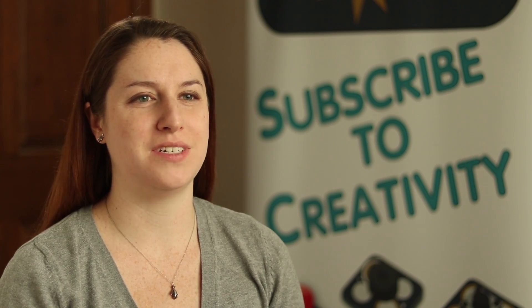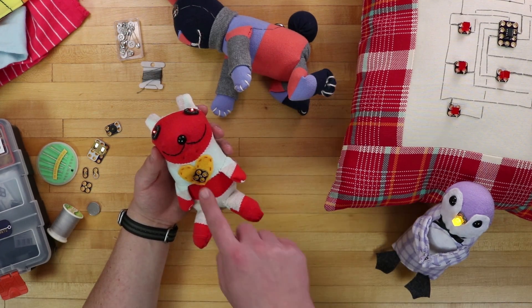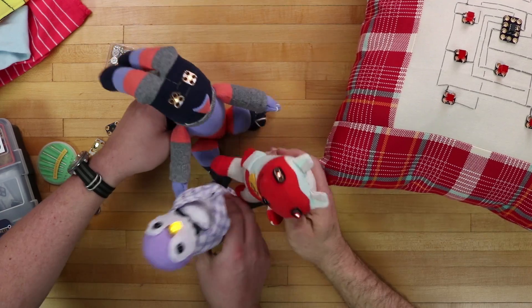Every month's project is different. For example, one month you could get a conductive sewing project so you can make a sock animal that, when you put the hands together, the eyes light up.